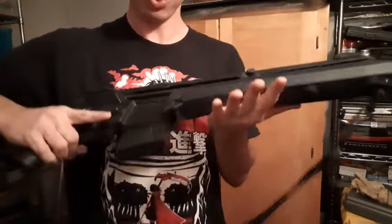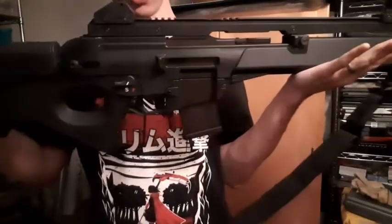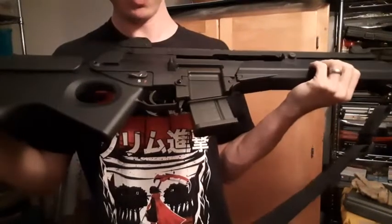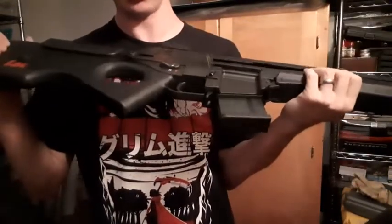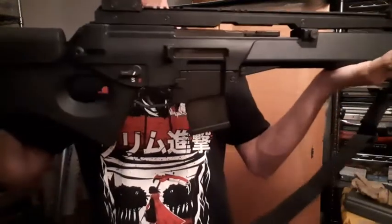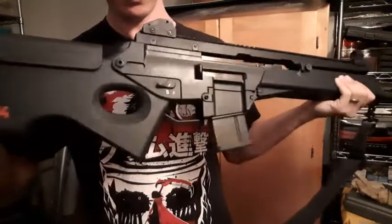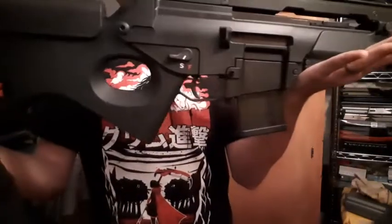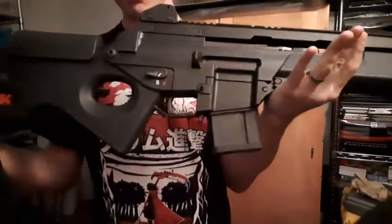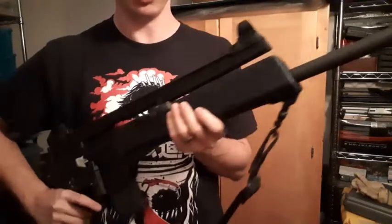With a scope, I'm pretty sure this rifle is capable of some pretty impressive accuracy for a semi-automatic rifle. Then again, semi-autos have come a long way since the days of bolt actions always being more accurate than semi-automatics. Granted, this is late 1990s technology, but it's still accurate enough.